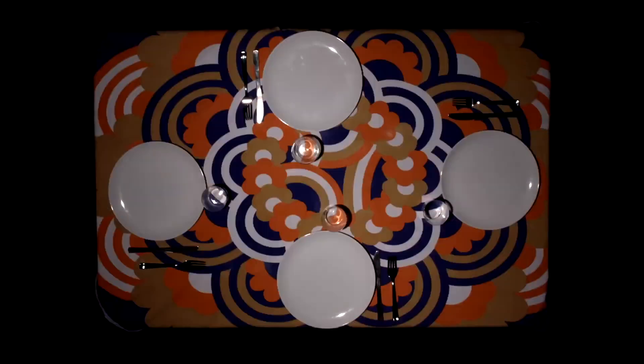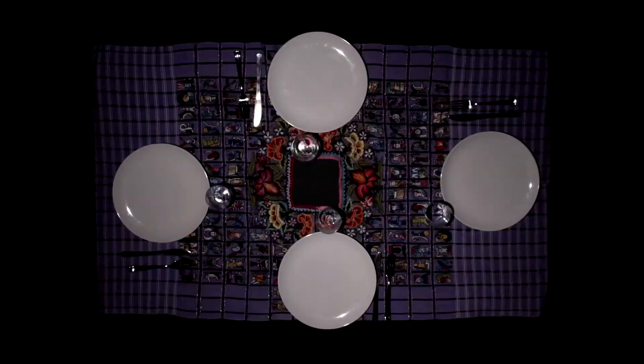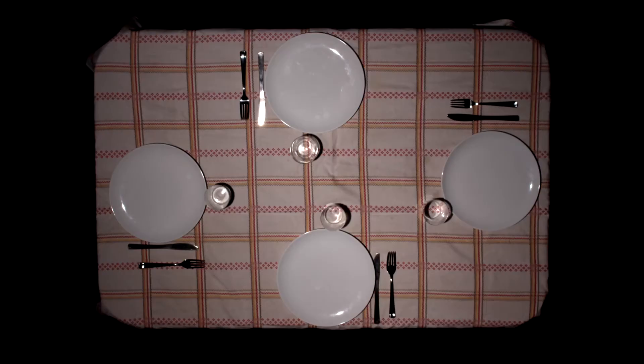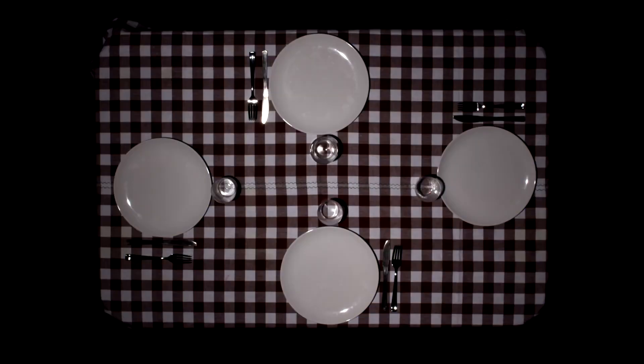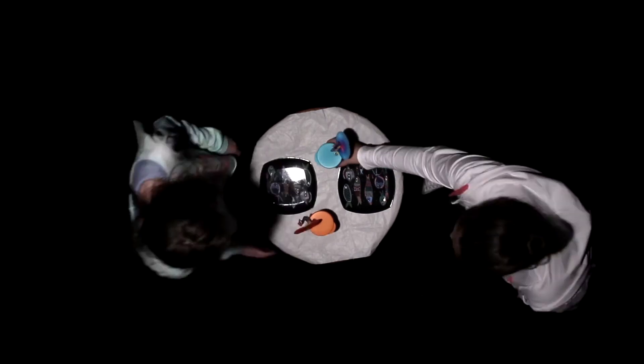Tutti i giorni apparecchiamo la tavola senza fare caso all'importanza di quello che si sta facendo. Le tovaglie che cambiano rappresentano i giorni che passano. Quando sei a bordo piscina vuoi fare le cose un po' più veloce e per questo non prendi dei tavoli molto grandi perché sei in pochi.